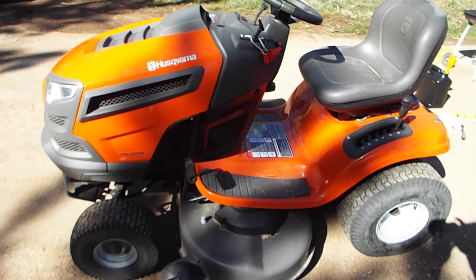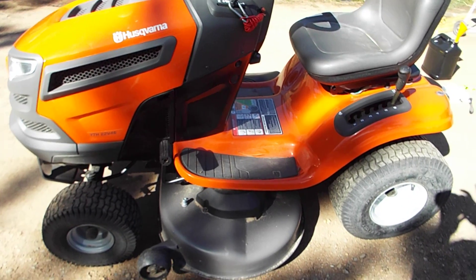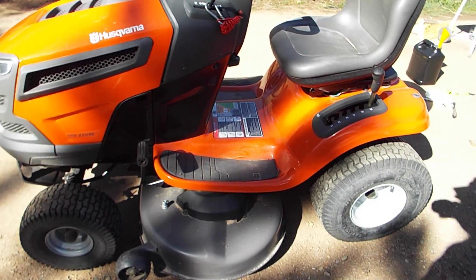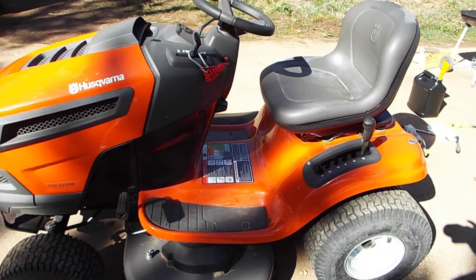This is my Husqvarna YTH22V46 riding mower. I'm going to change the oil on that in a little bit since I'm changing power equipment oil today.